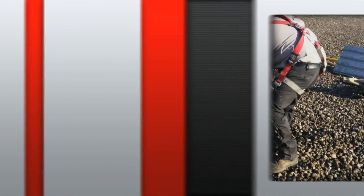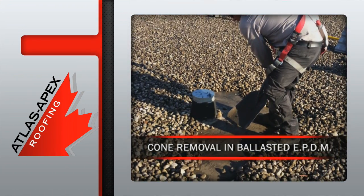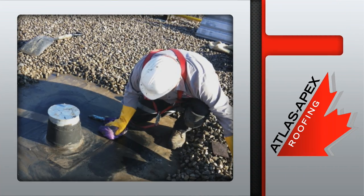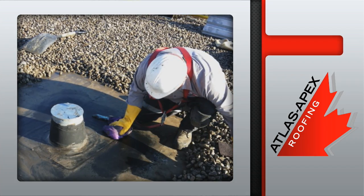The cone removal in ballasted EPDM begins with one of our experienced crew members exposing the roof membrane. The cone is purposely left in place while the entire area is cleaned. This prevents any unwanted solvent from seeping through the roof.